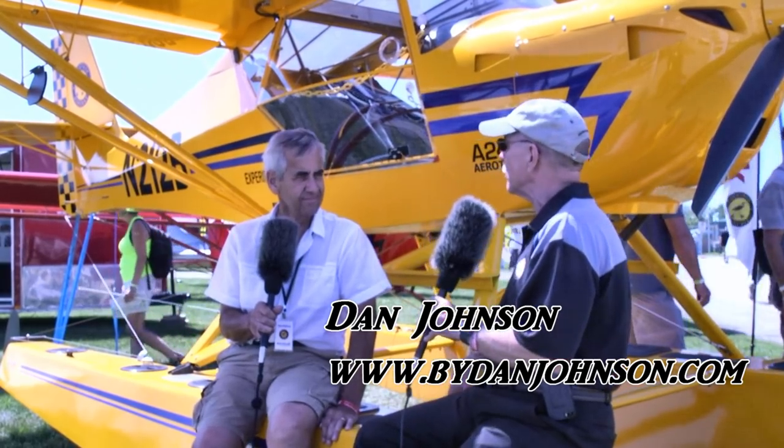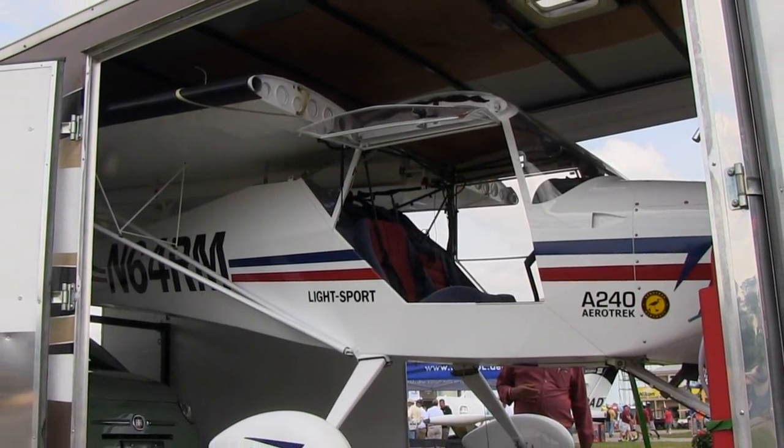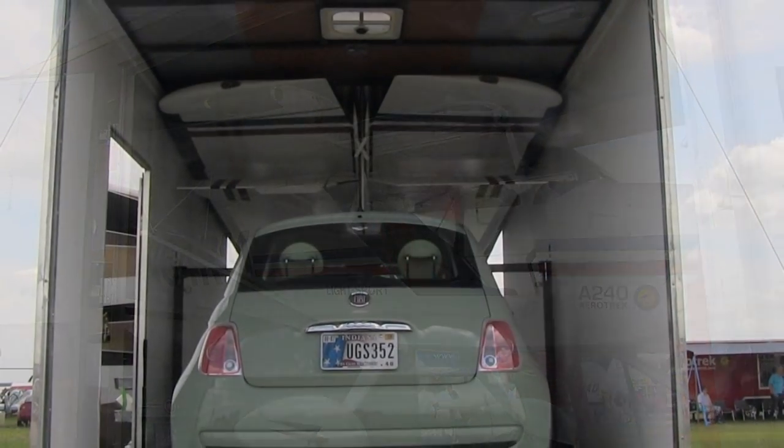We're here at EAA AirVenture Oshkosh 2018 talking with Rob Rolison. I'm Dan Johnson. We're sitting on a float-equipped AeroTrek 240. Rob, you don't actually sell floats directly, but here is one on display. So if I just bought a new 240 from you and I love it but I live on a lake, what are my options relative to floats?